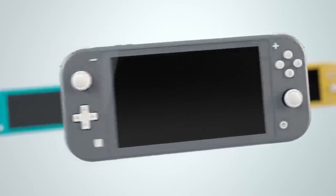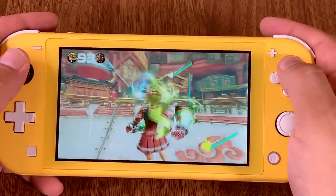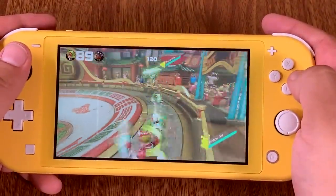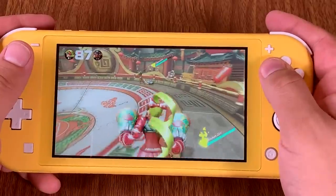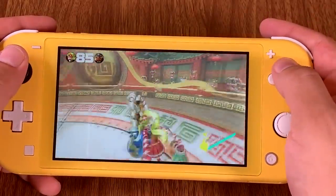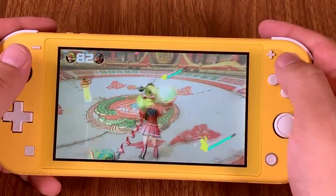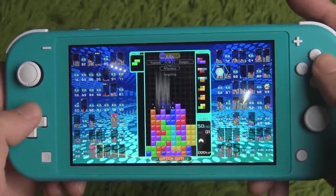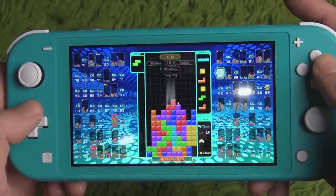The Switch Lite comes in three colors: grey, turquoise, and yellow. Nintendo sent me the yellow version and I love how it looks. The yellow is bright and vibrant, but not enough to distract me from what's happening on the screen as I play. I had a chance to see the other two colors in person at PAX West this year and I think the yellow is the loudest of the three. The turquoise, which our own John received, is a bit more subdued in comparison but looks really nice as well.